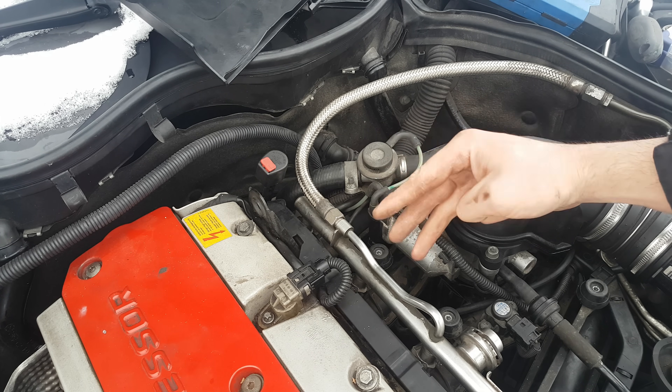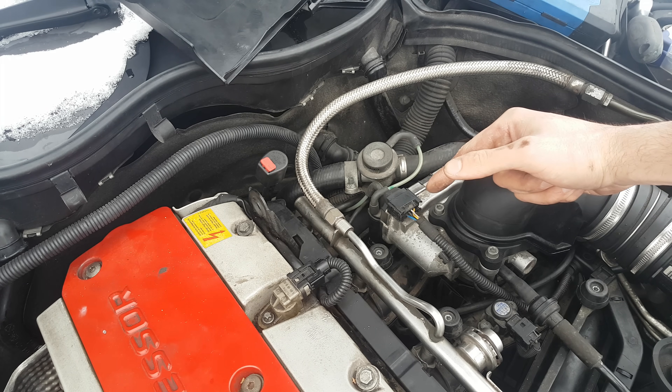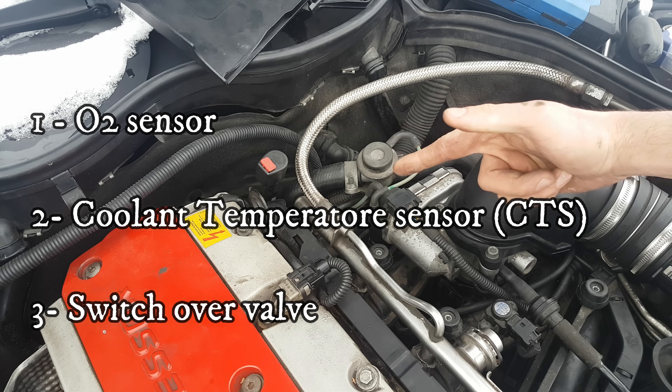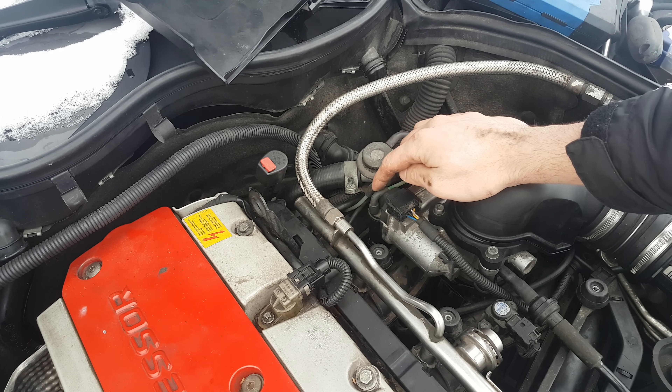There are basically 3 electronics related to this secondary air injection system: you've got the oxygen sensor, the coolant temperature sensor, and the switch over valve. Let's start first with the switch over valve and test it.